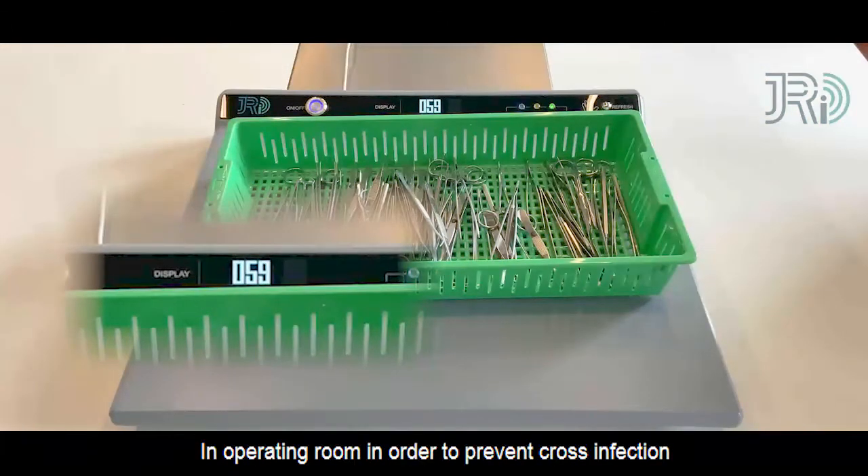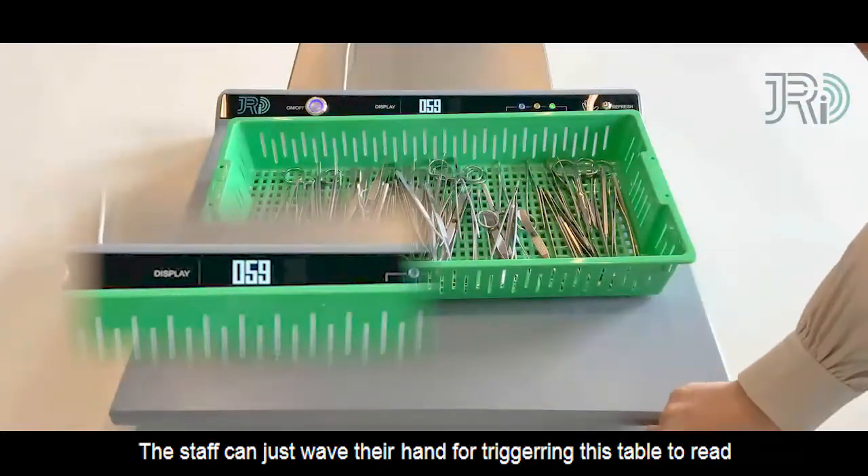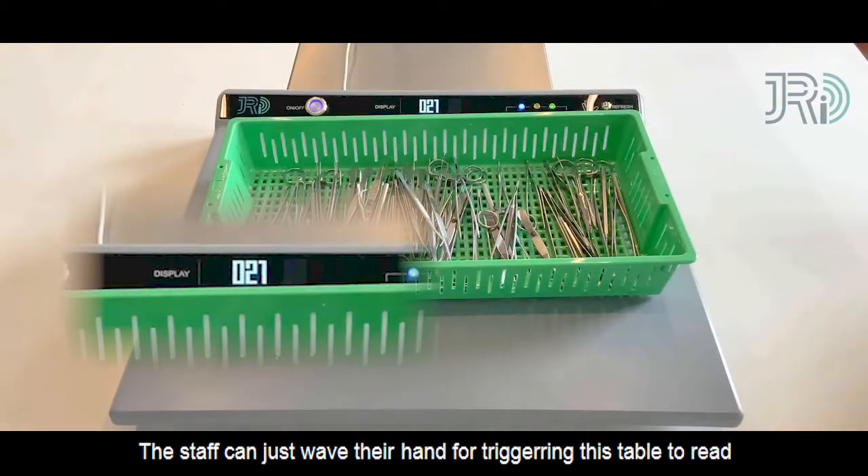In the operating room, in order to prevent cross-infection, the staff can just wave their hand to trigger this table to read.